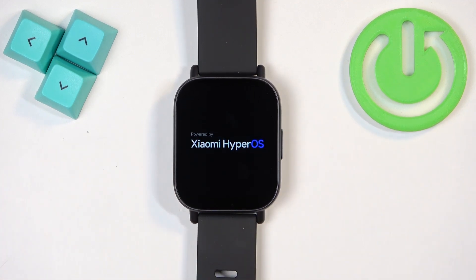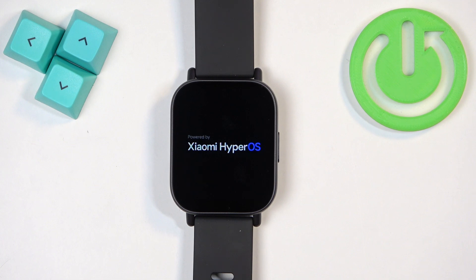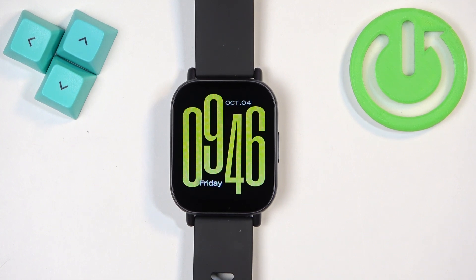Once you see the Redmi logo on the screen, you can release the button and wait until the watch is done rebooting. As you can see, we're back in the system — and that's how you force restart this watch.